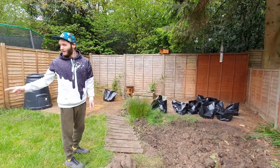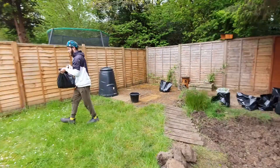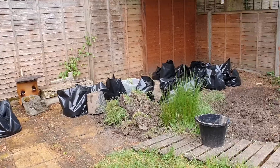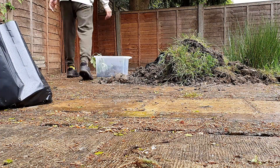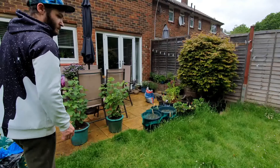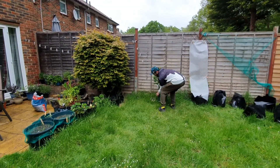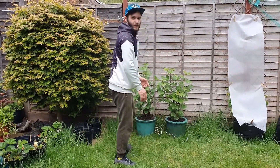We're lining up the bags on this side, which gets the most sun, so we're going to be planting a lot of our plants over here. We're moving our currants over to this section, and we're going to have all our vegetables and other plants there. You can see they're doing really well at the moment.